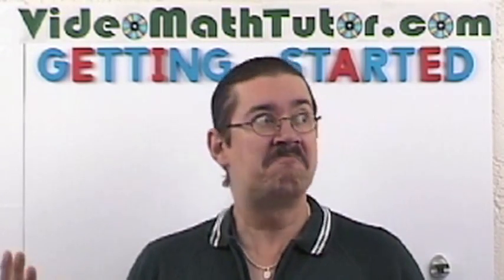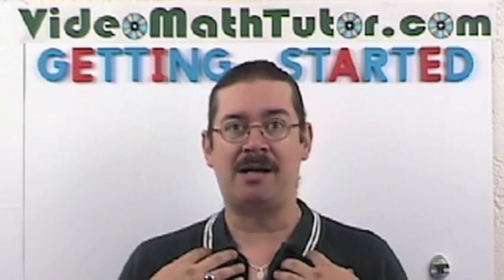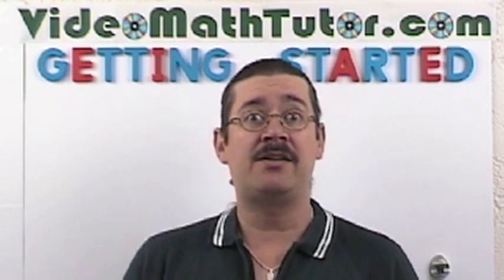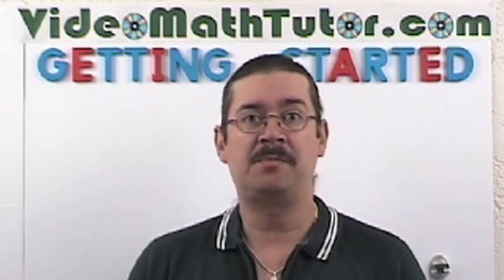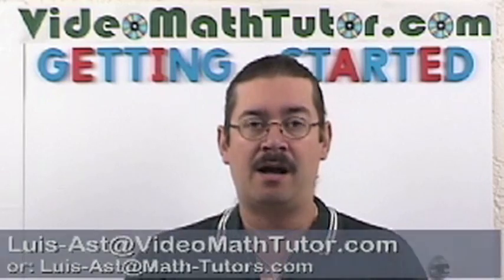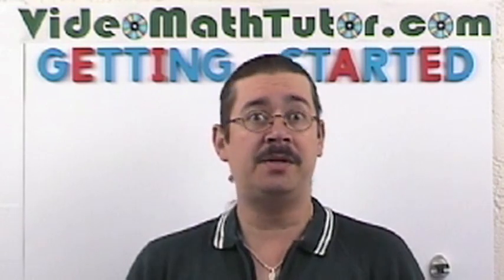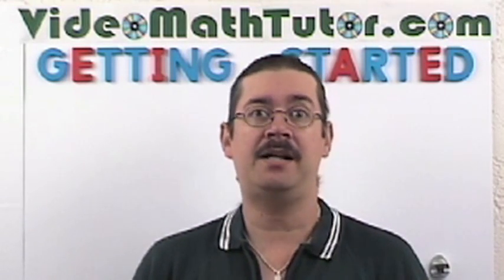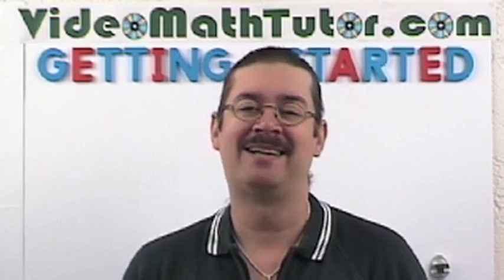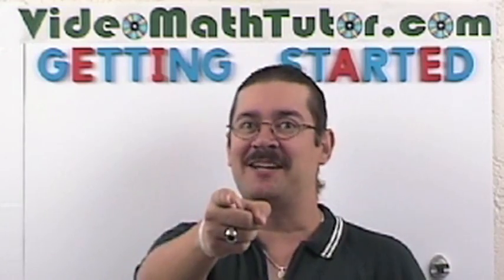Finally, I just want you to have a positive attitude — that's it. I will get you through this; that is my job. This is why you're paying me — to get you through your math classes. If you have any questions and want to get a hold of me, my email address is right there. Take a moment to let me know what you think of these videos, and if you have any suggestions for improvement, send them in. This is Luis Antonia signing off — keep studying. Bye-bye.